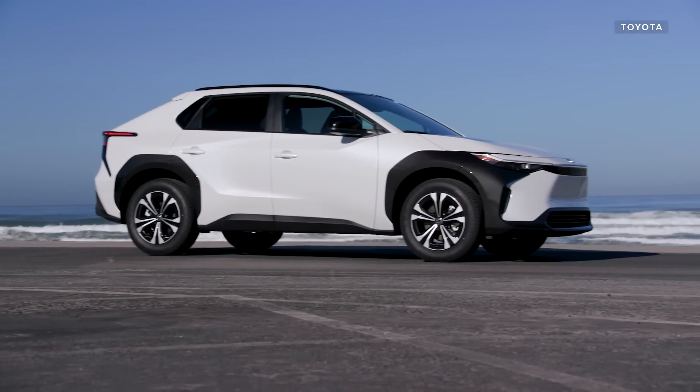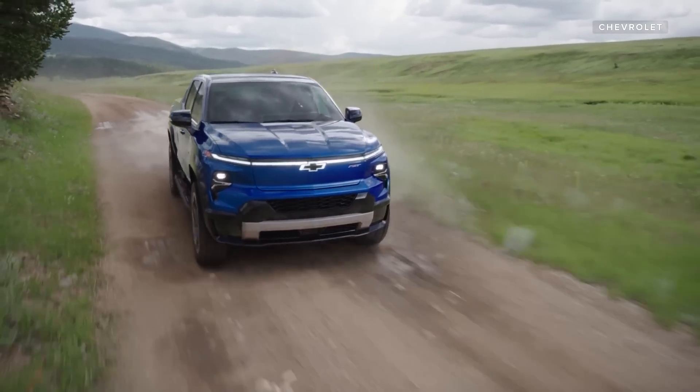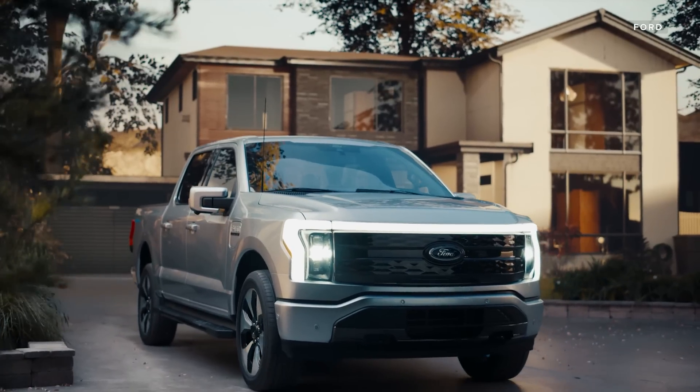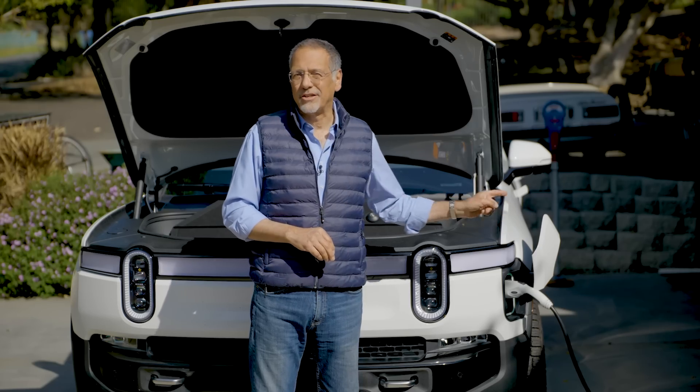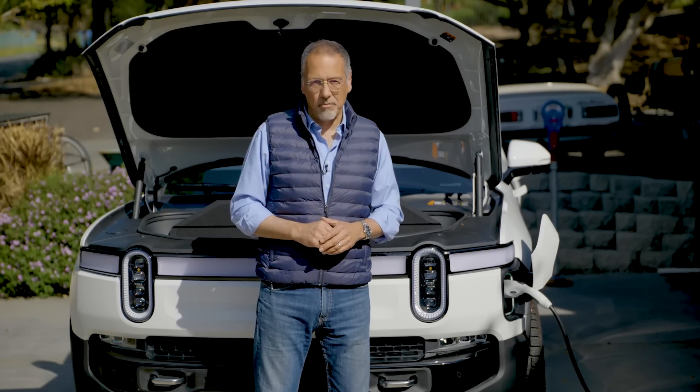A whole lot of interesting new EVs are coming on the market and a whole lot of people are saying, maybe now's the time. And as soon as you identify the right car, your mind immediately goes to the next part: what's the right way to charge it? Let me give you a quick 101 on EV charging at home.